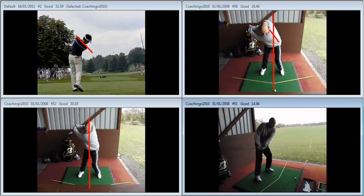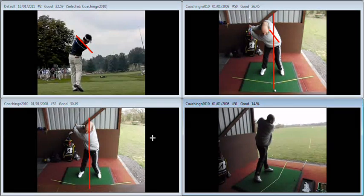So the feeling that we left you with was to get the left shoulder working down on the way back and to get the right shoulder working down on the way through. That's going to encourage you to hit out at the golf ball a little bit more.